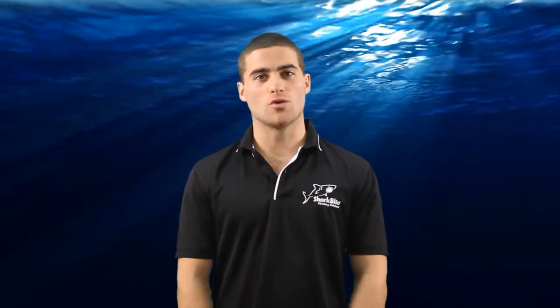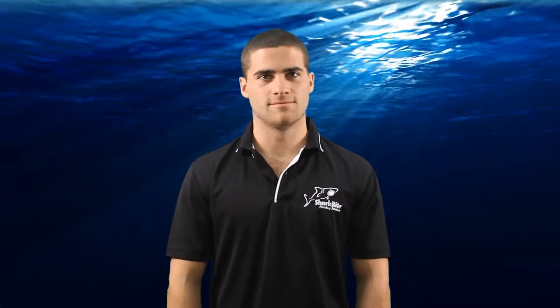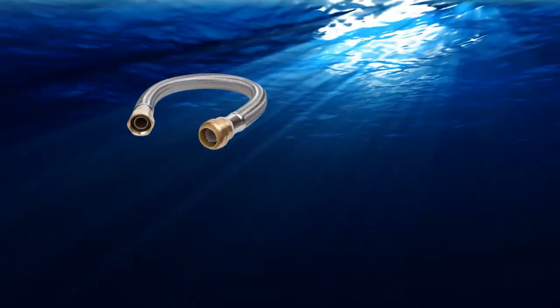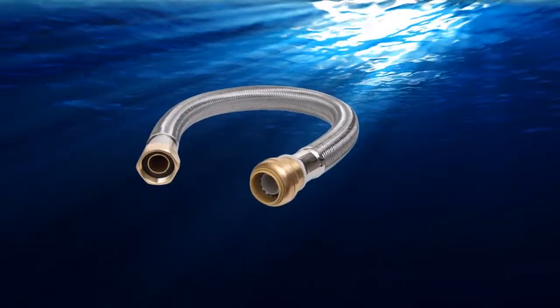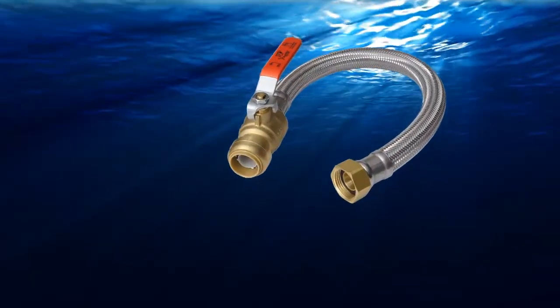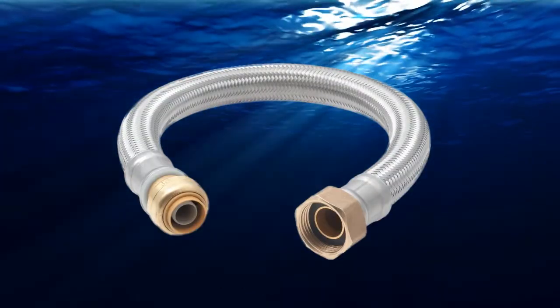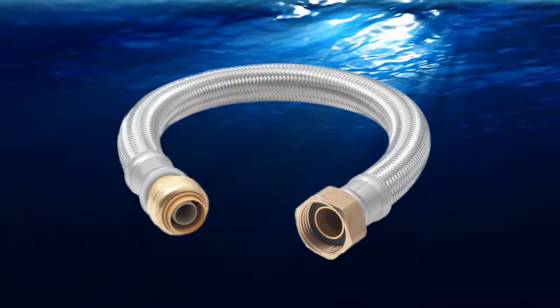SharkBite water heater connectors are great for connecting hot and cold supply lines to the water heater and can be used in residential and commercial applications. SharkBite stainless steel braided connectors make fast work of water heater hot and cold supply line hook up. The ability to rotate the SharkBite connector after it is pushed onto the pipe and the flexibility of the braided hose allow connections in tight spaces without additional fittings.